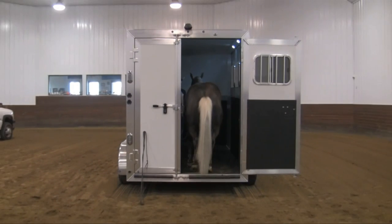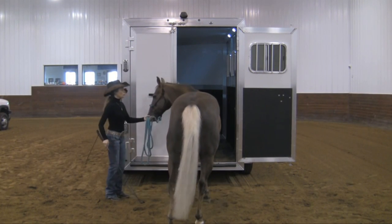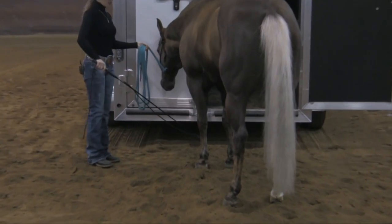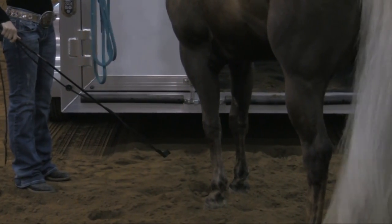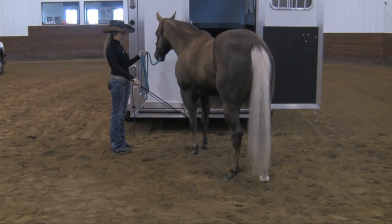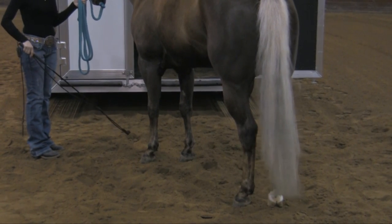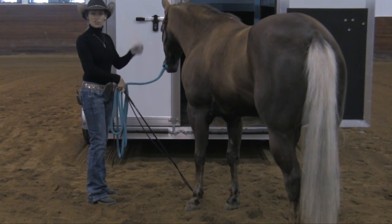Another issue people call about is trouble backing their horses off the trailer. One of the cues you need to teach the horse is a backup cue down here on the cannon bone. I want to be able to use this stick and string, tap with a rhythm, and when that horse takes a step back, I release. Whichever leg is further ahead, I begin to tap on. When that horse draws that leg back — even if it just acts like it's swatting a fly — it learns that when it takes the step back, the pressure is released. That's the cue I'd use in the trailer, as opposed to holding the halter and trying to drag the horse back or using a chain to jerk it back.